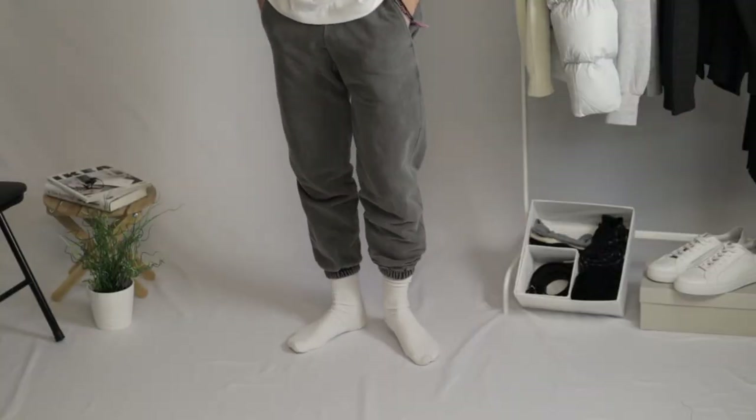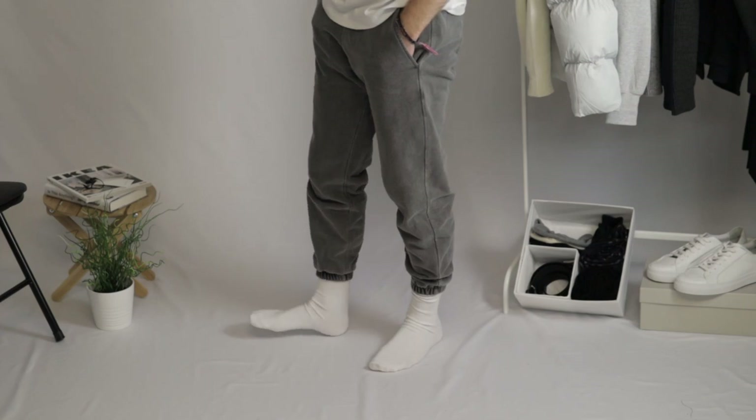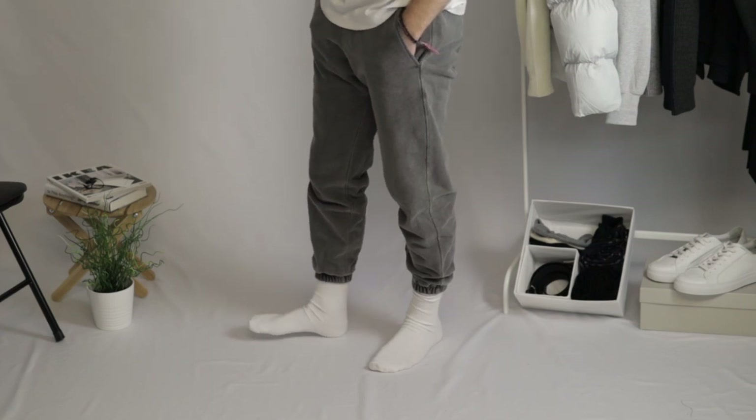I picked them up in a size medium, and for reference I am 5'10 with a size 30 waist. I decided that I should size up for a more oversized and cozy look. In all, if you're looking to invest in a nice high quality pair of pants, then you can't go wrong with these. Honestly, I recommend them more than any other pant out there.